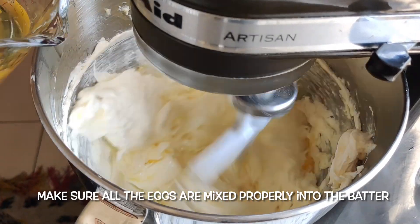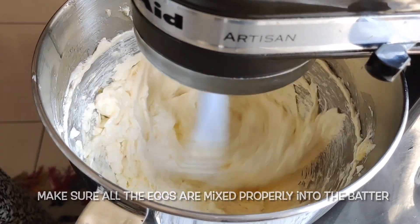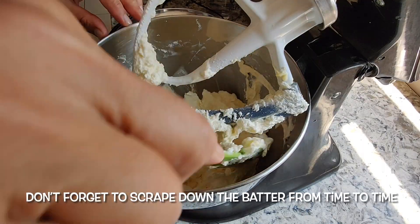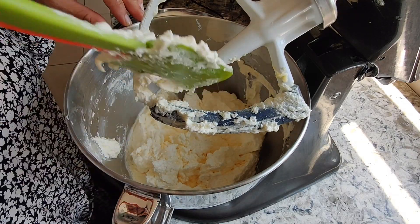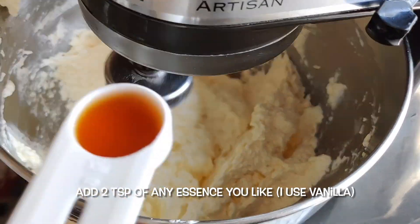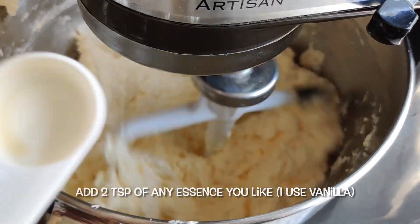I'm going to put the pot in the water. I'll put the pot in the pot. It's going to be a nice day. I'm going to let the pot go.